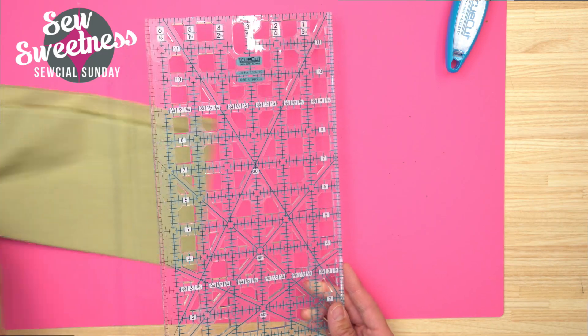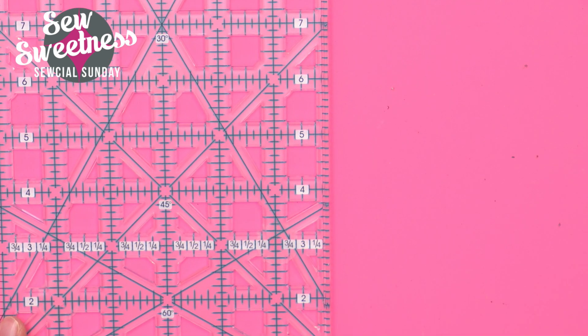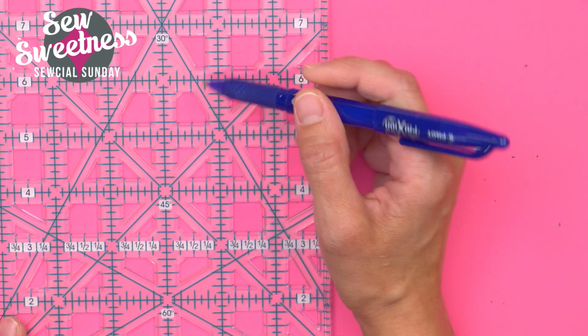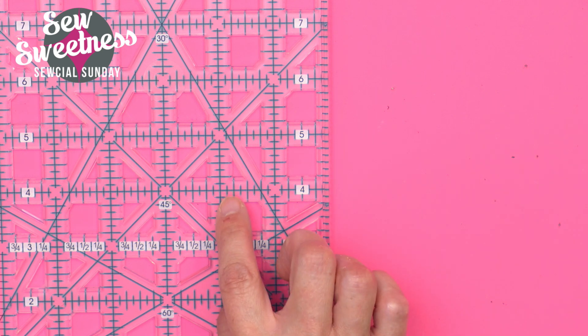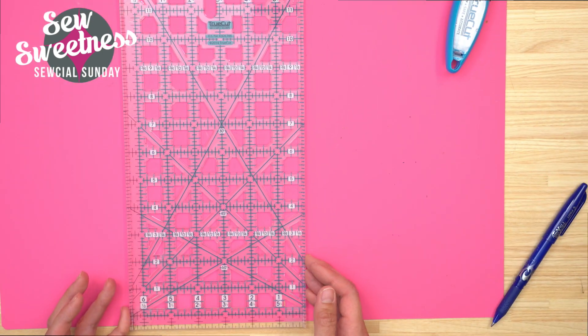This is the first ruler I have in my stash that has these little cutouts, which is super convenient. If you need to measure, say, five inches up and two and a half inches over, you can use the cutout to actually mark on your fabric because the acrylic is missing from that spot — super handy. There are markings on this ruler for every eighth inch, so not only quarter inch, half inch, and three-quarter inch, but all the other measurements in between as well. This particular ruler is six inches by 12 inches, a size I use an awful lot.